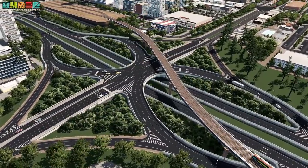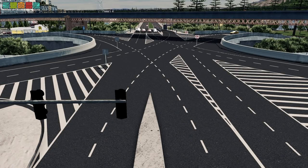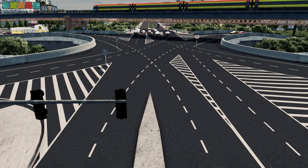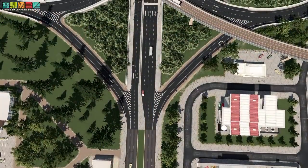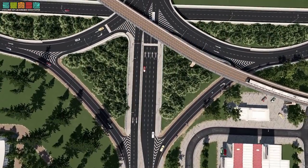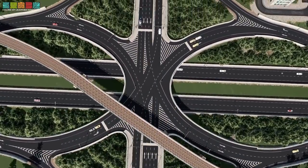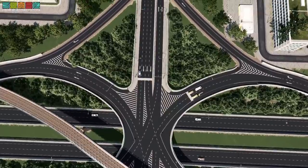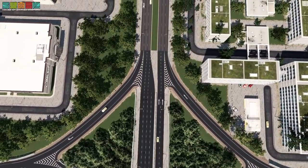We meet again — the Single Point Urban Interchange, or SPUI as some call it. Why do all the roads crash in the middle? What's going on with those ends? Why should I use one in my city, and how do I build it? All of these questions and more will be answered today on this episode of What in the Heck is that? Enjoy the video.